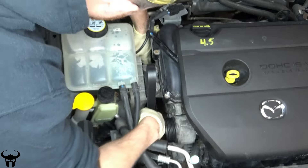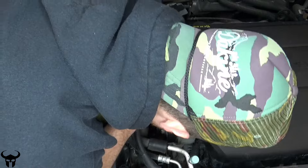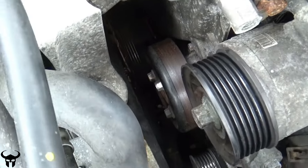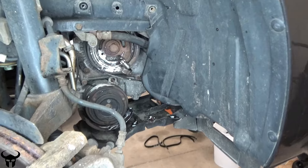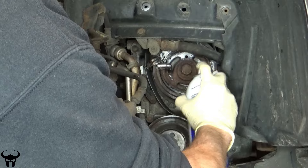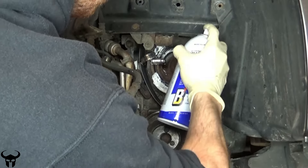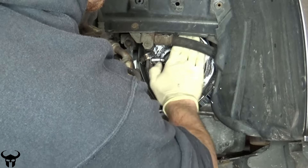First step is to take the serpentine belt and get it around the crank pulley. Do not install the serpentine belt just yet — just get it around the pulley. This is a view from the bottom side showing the belt wrapped around the pulley. You want to hit the face of this pulley with some lubricant, some kind of grease, because there's going to be a belt sliding over the surface.